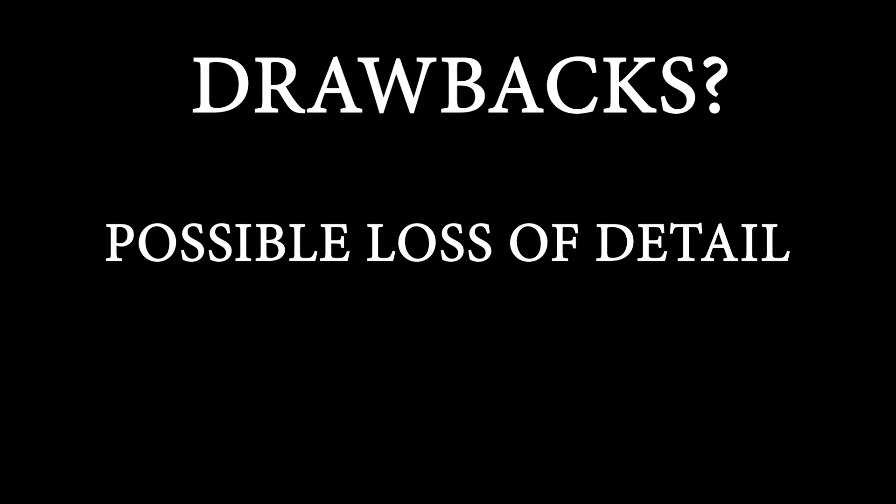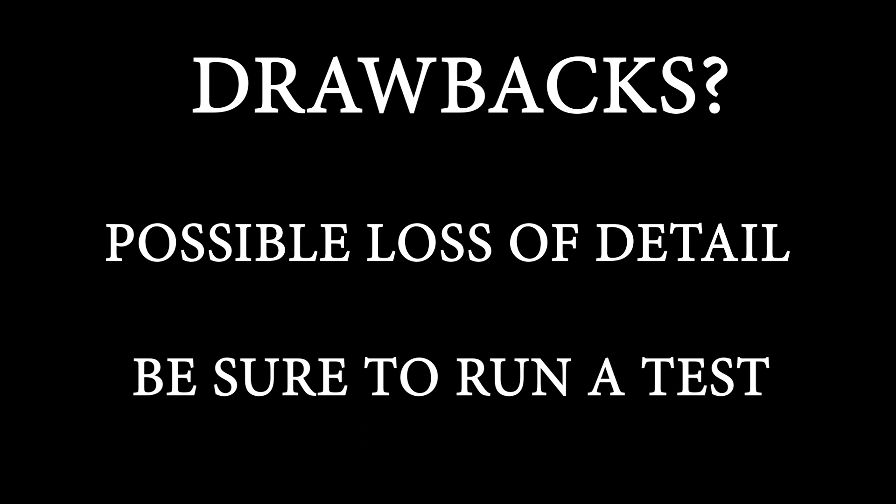Is there a drawback to defocusing when engraving acrylic? Well, there may be a loss of quality on a finely detailed engraving since the laser is going to be slightly wider. If you have a finely detailed engrave, you may want to run a test to make sure you like the results.